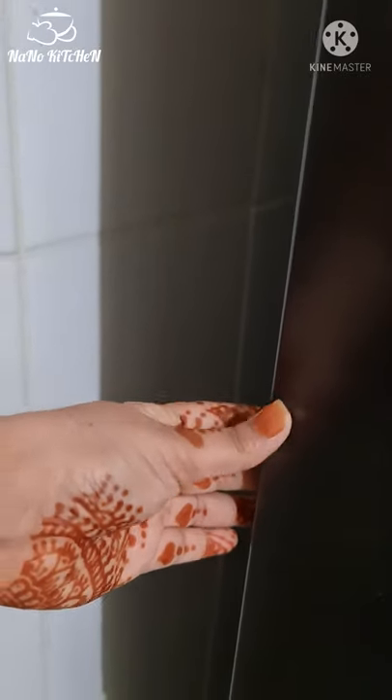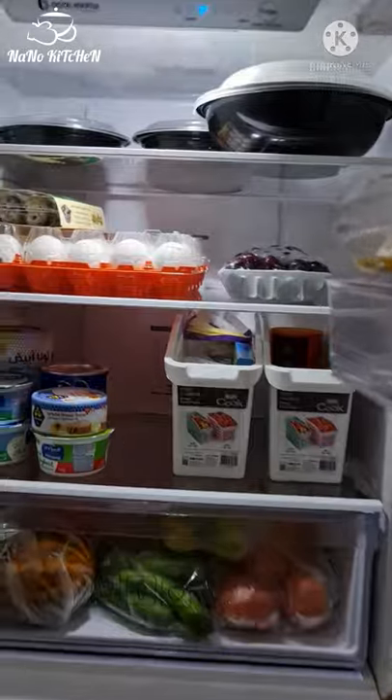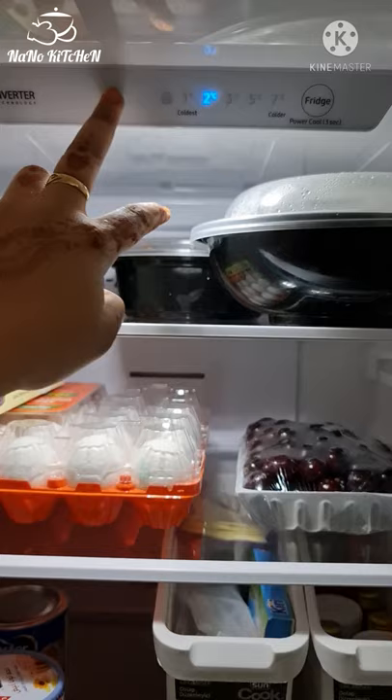This is the freezer. I am going to open it. This is the top portion. This is all-round cooling. We will adjust the degree here.